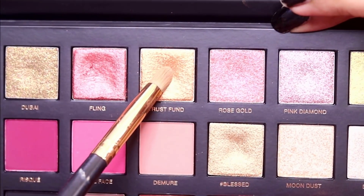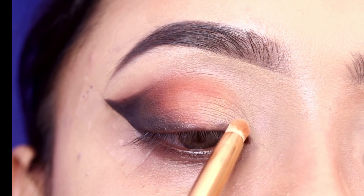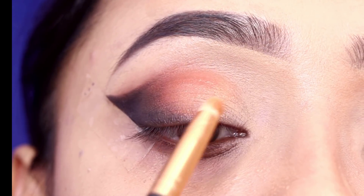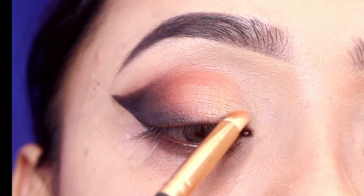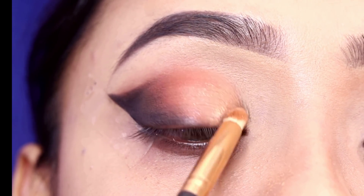Next, I will apply a light golden shade on my front section. I will apply it from the inner corner to the outer corner using a pencil brush.